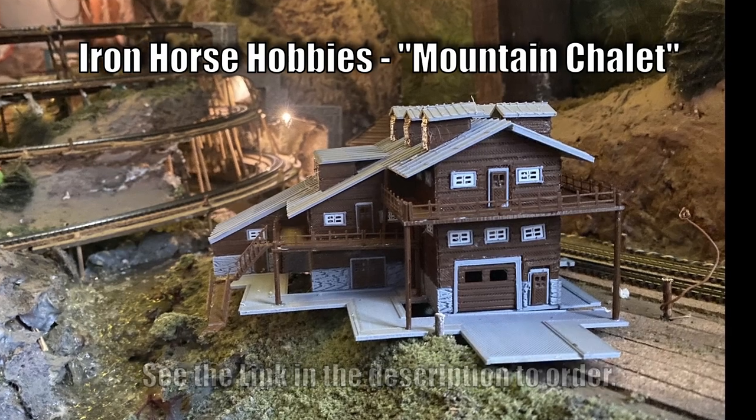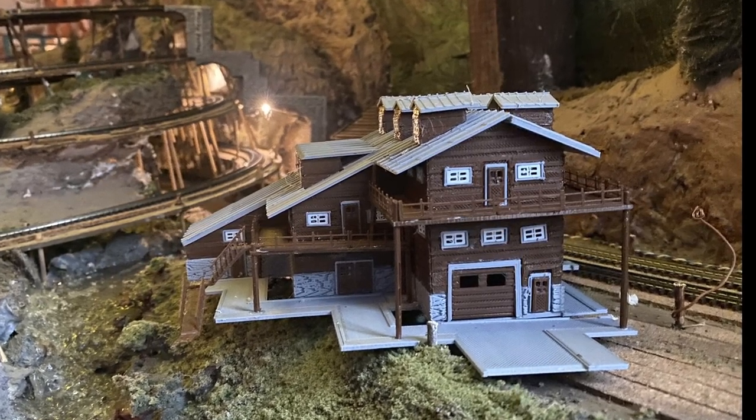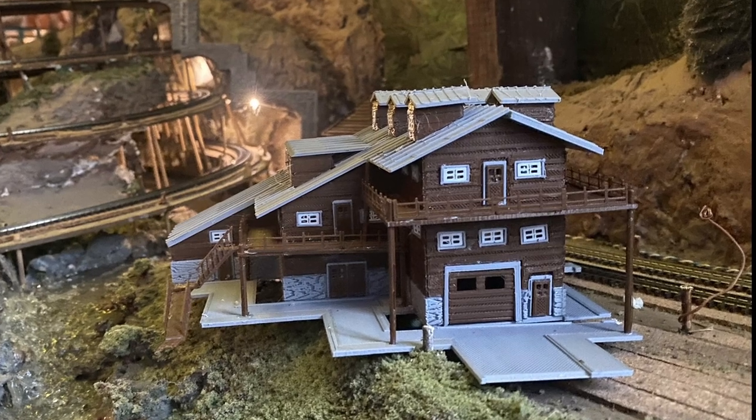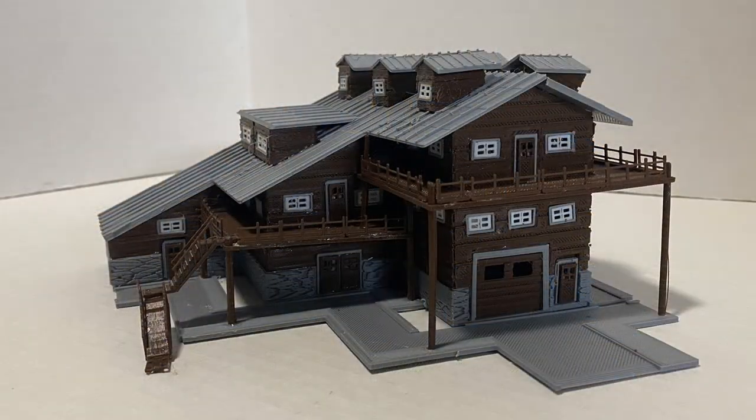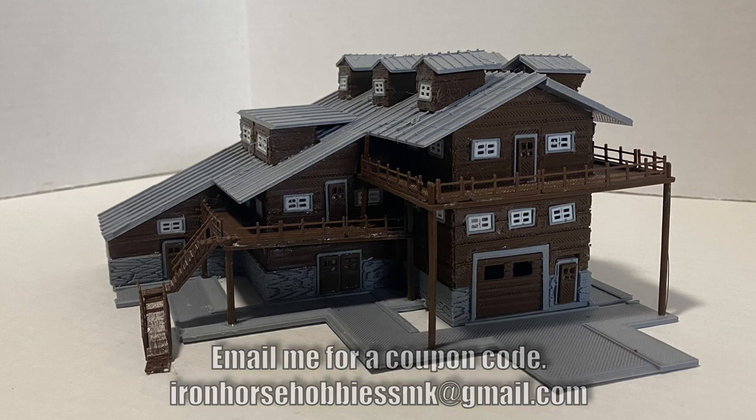AJ and I want to thank you for watching today — we appreciate it. Please leave a comment below and smash the like button. If you haven't already, we want to encourage you to subscribe and click the bell icon, and share this with your other modeling friends. Please shoot us an email at ironhorsehobbiessmk@gmail.com. Thank you very much for watching.